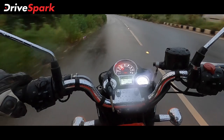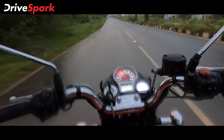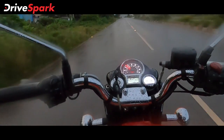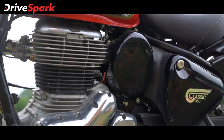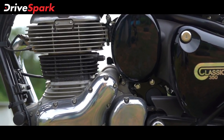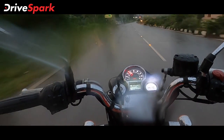This is the Royal Enfield Classic 350. It is suited to good roads and scenic journeys — that is what this bike is all about. It features a SOHC engine setup with good overall performance.